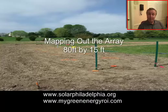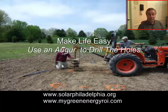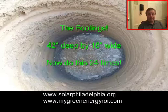We mapped out the area, and as you can see it's quite a big array — 80 foot by 15 foot wide. We identified all the post holes that needed to hold the array solar south. Then we brought in an auger to dig those holes because they were deep: 3.5 feet and 18 inches wide.